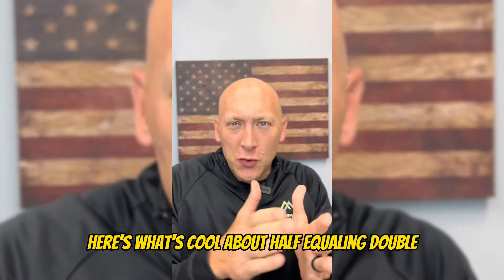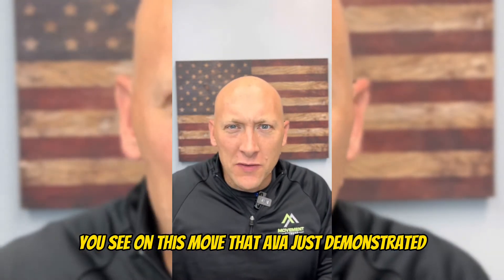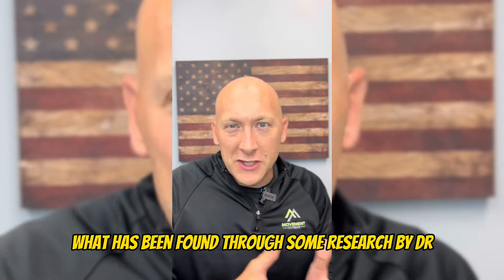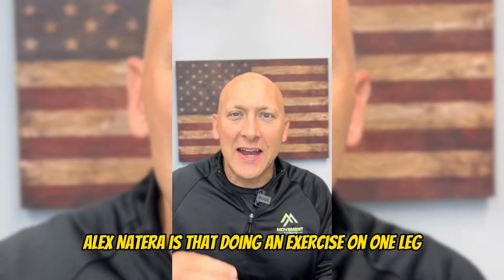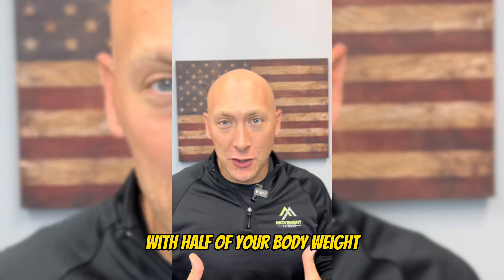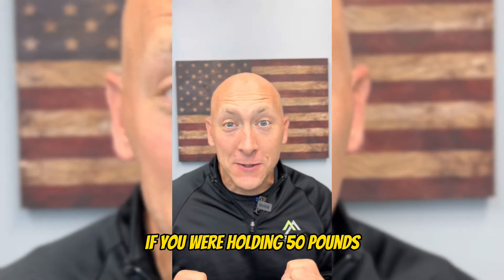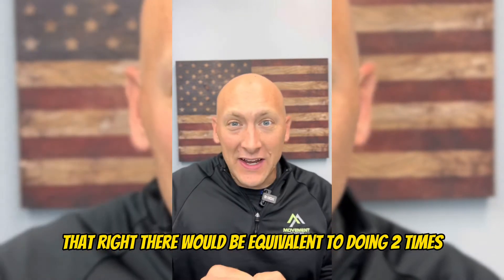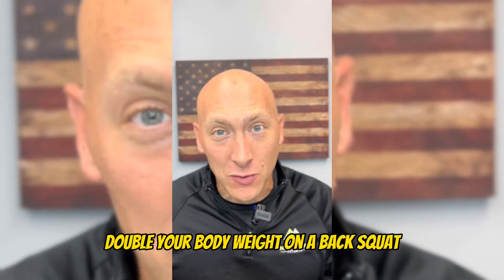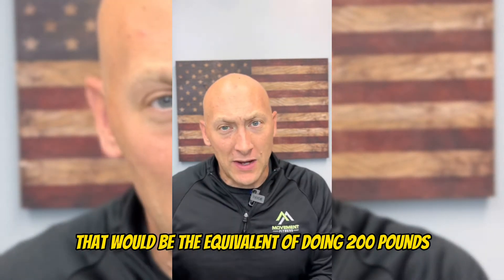Here's what's cool about half equaling double. On this move that Ava just demonstrated — the skater squat — research by Dr. Alex Natera has found that doing an exercise on one leg with half your body weight, say you weighed 100 pounds and you were holding 50 pounds, that would be equivalent to doing double your body weight on a back squat. If someone was 100 pounds, that would be equivalent to doing 200 pounds.